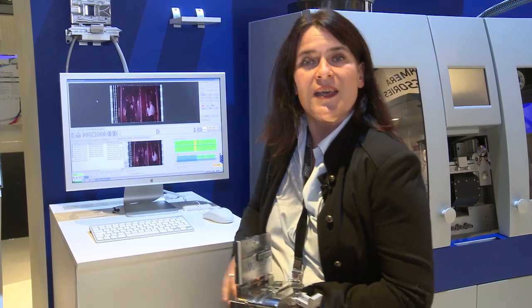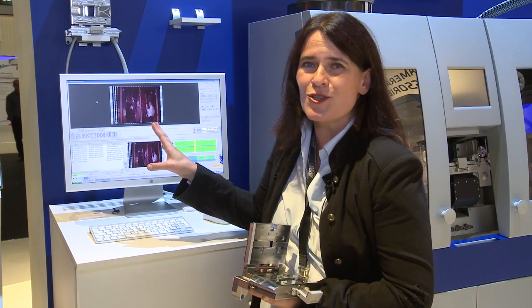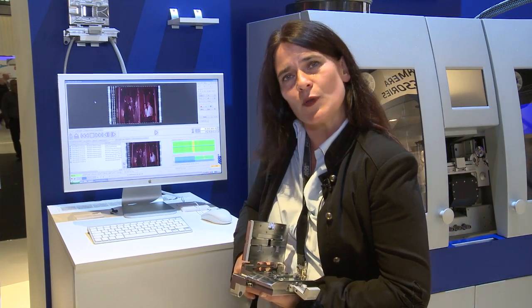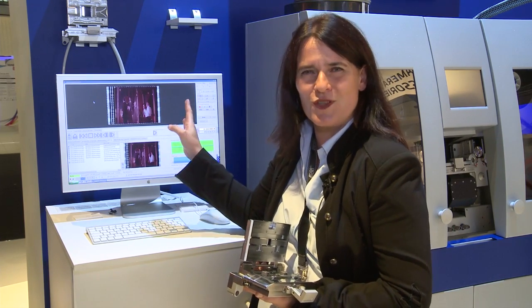Those frames in question can be manually adjusted. With the built-in stabilization package comes a software tool developed by HSART, which is the Dust-Buster Light. With the Dust-Buster Light you have a 2K real-time playback possibility, and secondly you can manually shift the frames in question. In the very end you end up with a full sequence of stabilized frames that you can use for your post-production process for the restoration work.